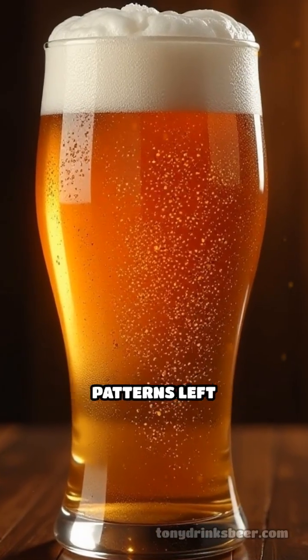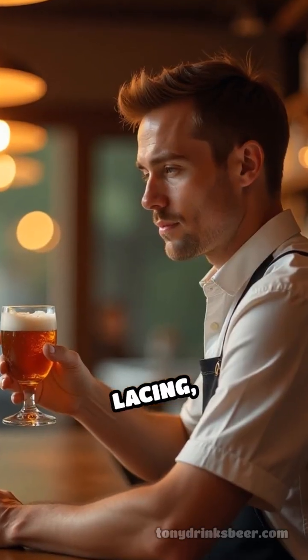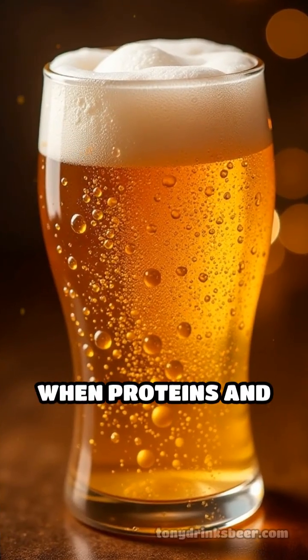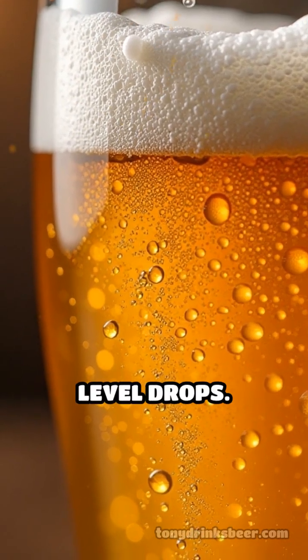Ever notice the intricate lace-like patterns left behind on your glass after sipping a great American beer? That's called foam lacing, and it's more than just a pretty detail — it's a window into the quality and character of your brew. Foam lacing forms when proteins and hop compounds in beer bind with bubbles, creating rings or streaks as the beer level drops.